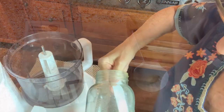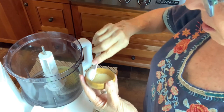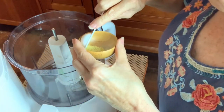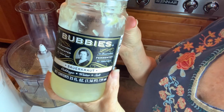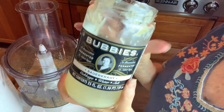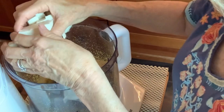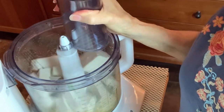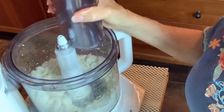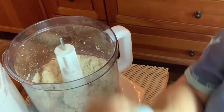It doesn't have to be perfectly cubed up either — just roughly cut so it can break down a little easier in the food processor. I have one clove of garlic, a teaspoon of nutritional yeast, a teaspoon of minced onion, and half a teaspoon of salt. We're going to add two tablespoons of the water left over from sauerkraut, and then we're going to add the tofu. I don't even drain the tofu too much, just a little bit. Now we're going to add one teaspoon of apple cider vinegar.